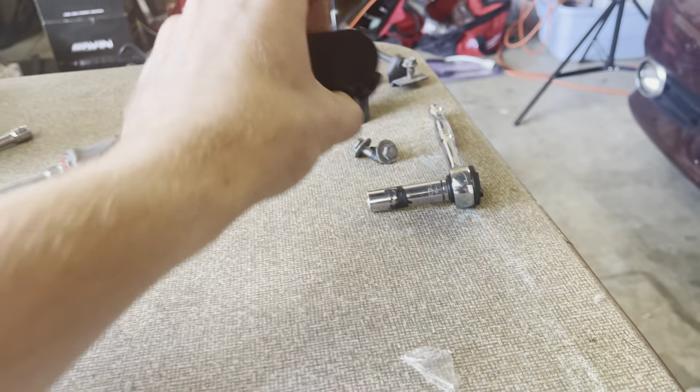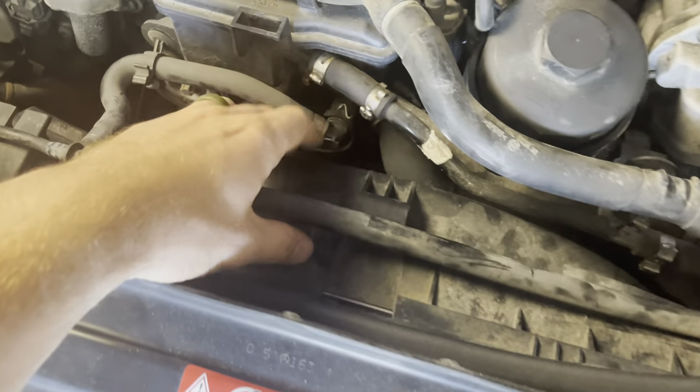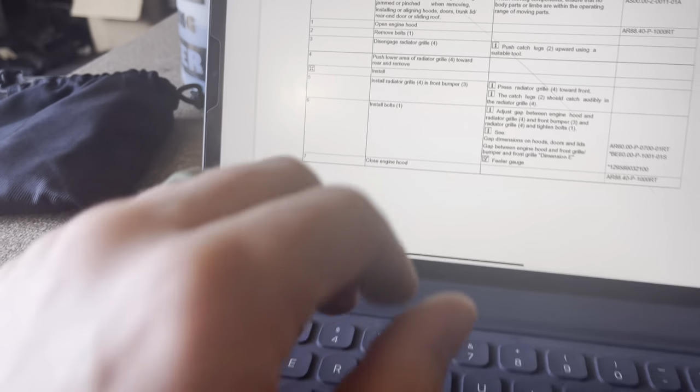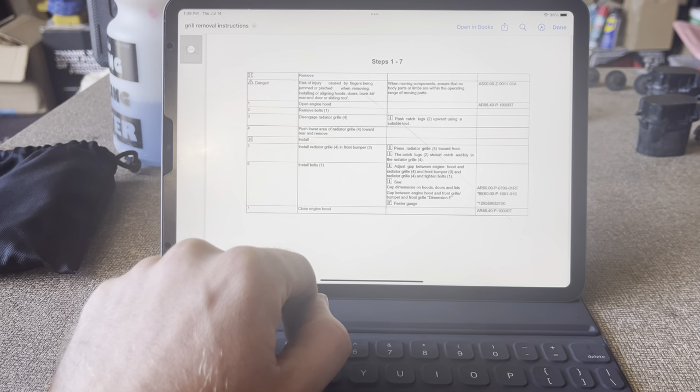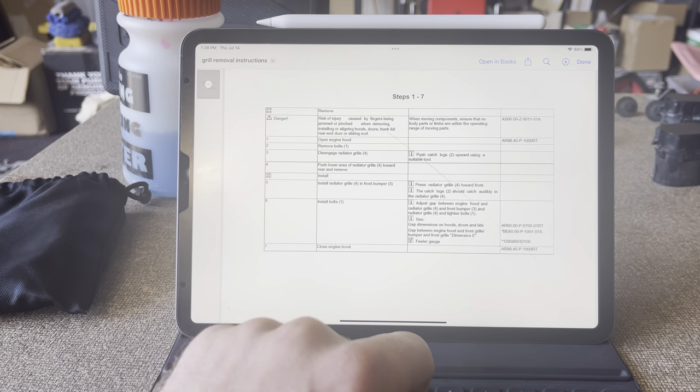I already did this — you pull these off, and the radiator and fan is loose now, so that's a good thing. Next, push the lower area of the radiator grille towards the rear and remove.